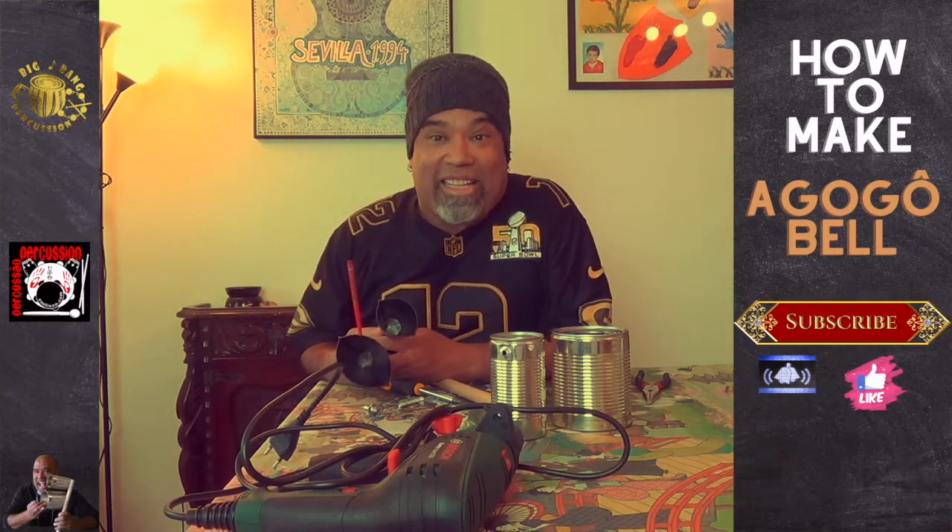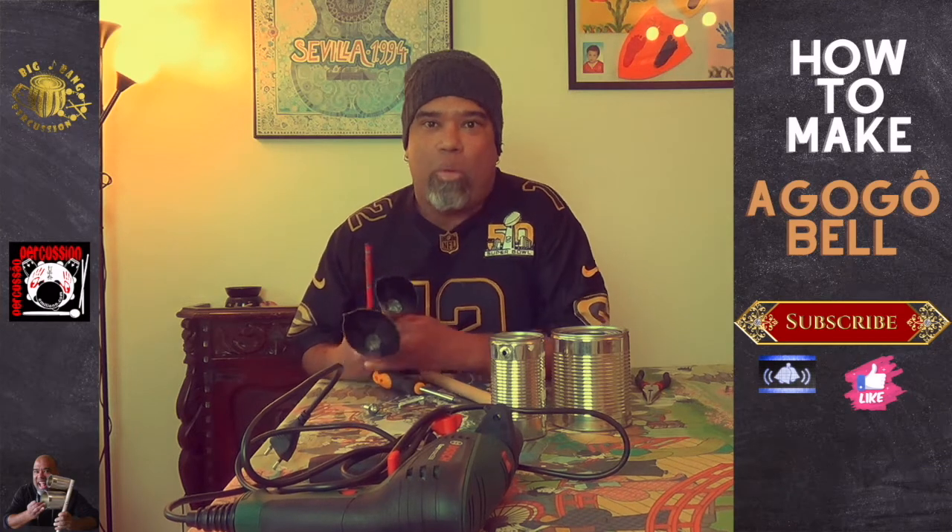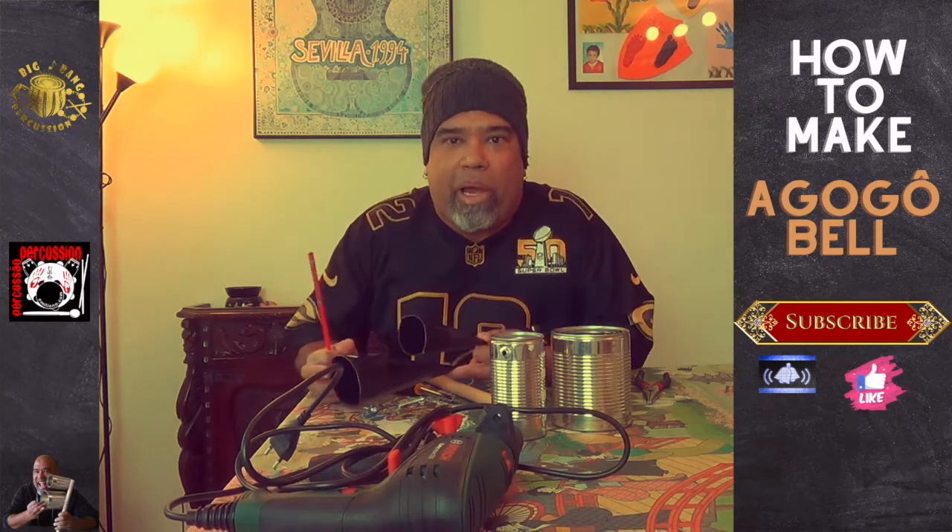Hello, hello everybody. This is Emiliano Benevides and welcome to Big Bang Percussion.